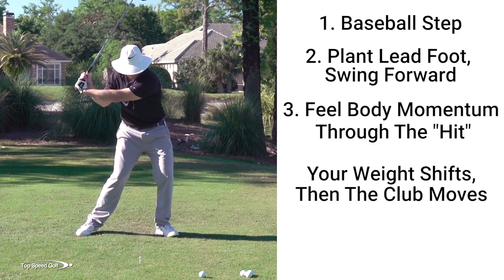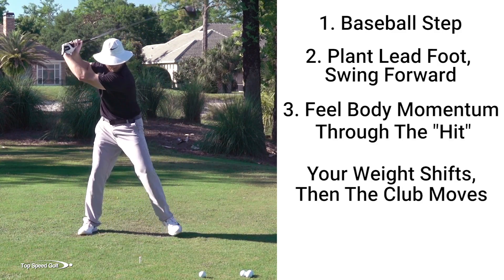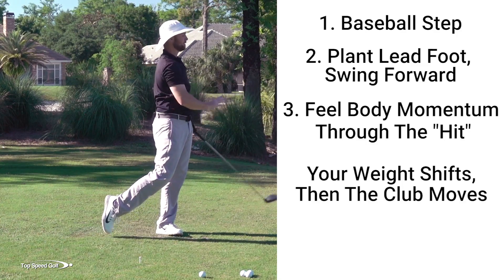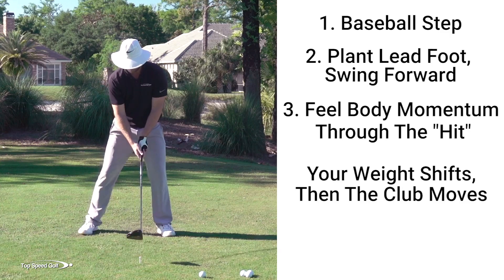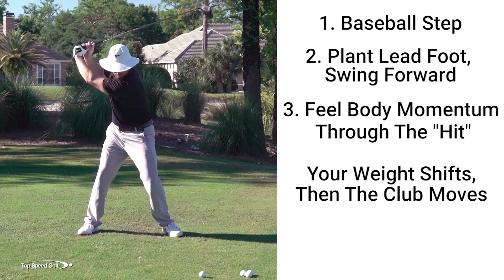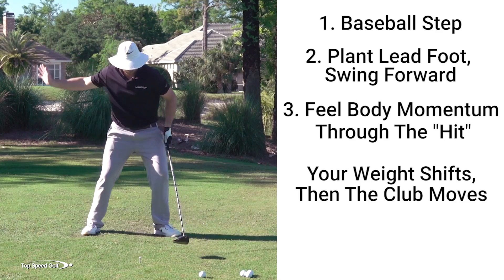My weight shifts, then I swing down. So it's going to look just like this when I take the pauses out. Notice how I'm finishing with all my weight going toward the target. If you want to exaggerate a little bit, you could even do a little Gary Player — step and then come on through with my right foot so everything is really going through the shot.